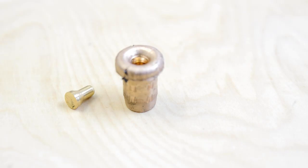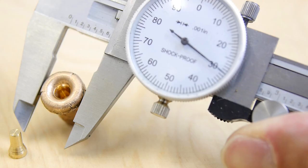Here you can see the bullet after passing through those ballistic gelatin blocks and it mushrooms pretty good. We start at 0.456 inches in diameter and now we've got 0.630 inches. Pretty impressive.